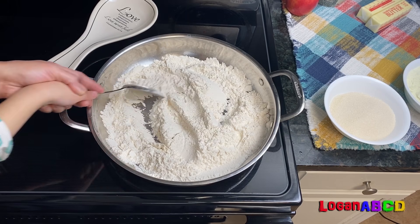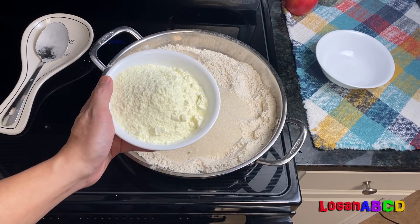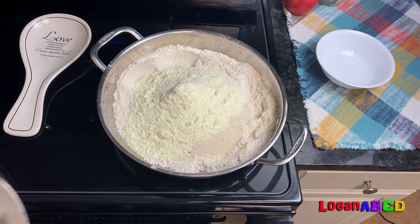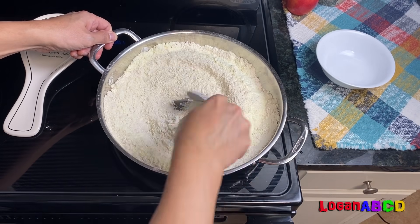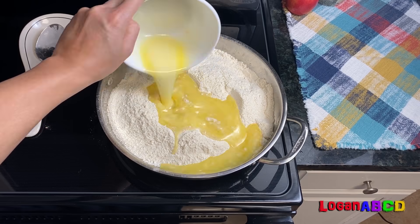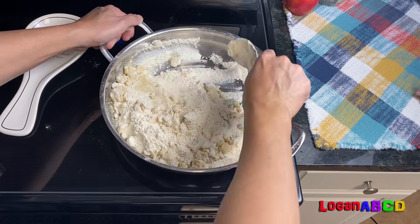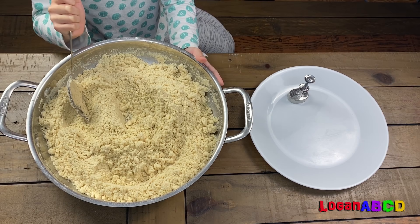What is this shade? Flour. Then I'll add melted butter. Now it's good. See?